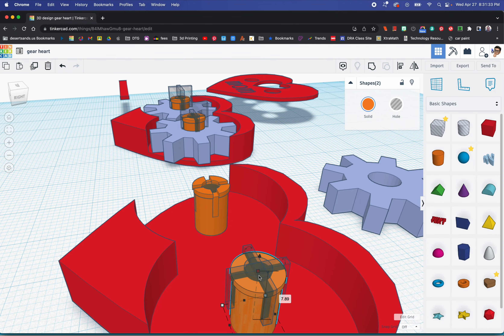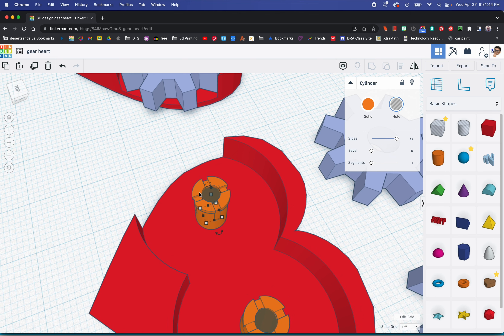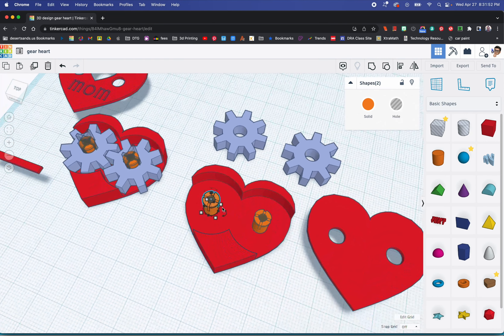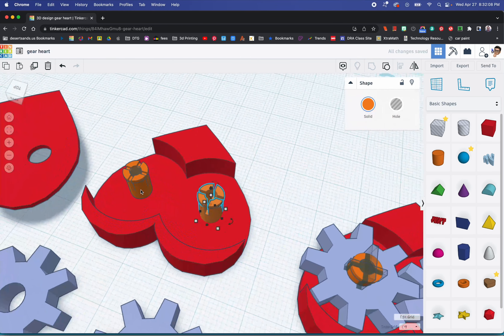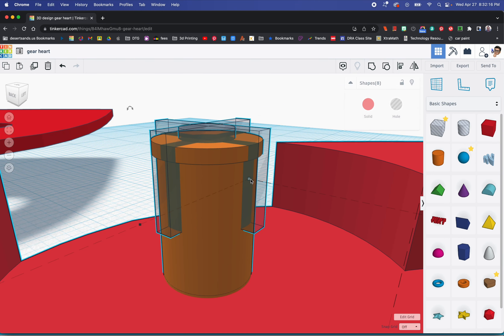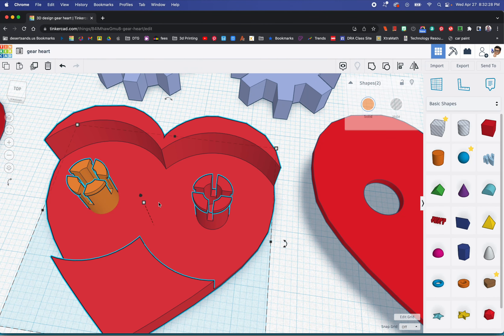I'm going to click one, two, three, four, five pieces and group that. There was a selection issue, but using a drag-select over the whole area worked — I was almost going crazy. I'll zoom in, select them all, and then group the orange cylinder hole with that group as well.